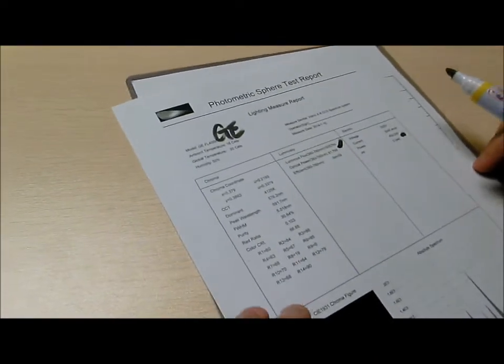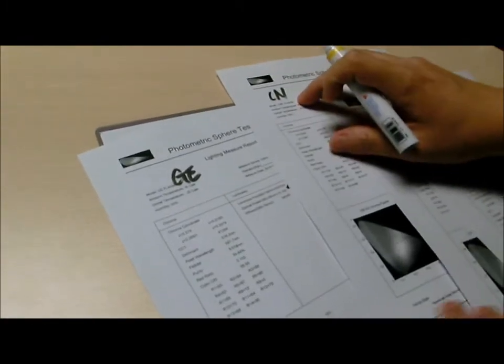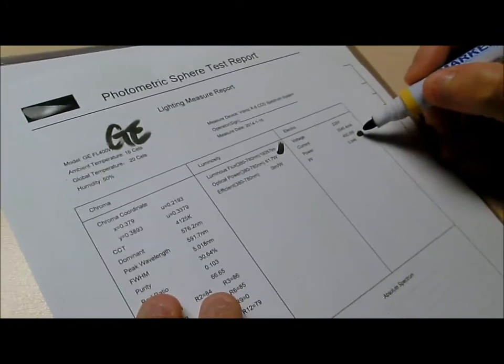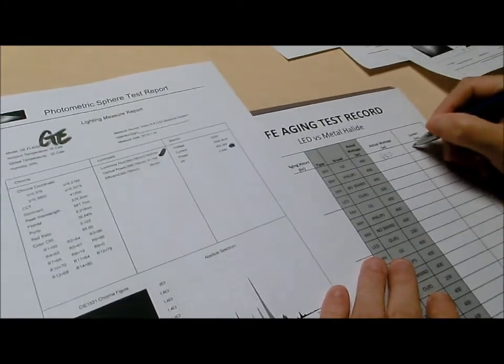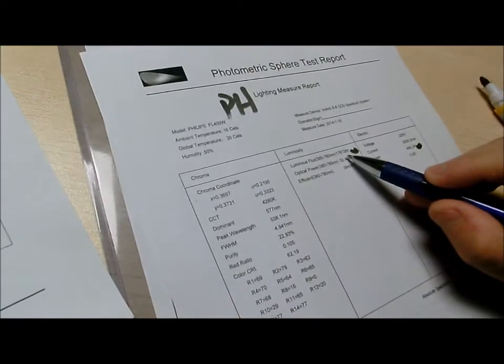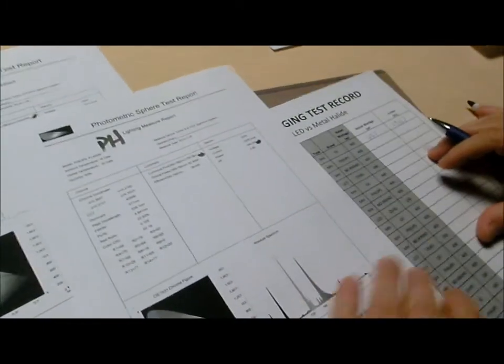We got four reports here. The Chinese no-brand result: 11,693 lumen at 363.8 watt. The GE result: 19,357 lumen at 450 watt. The Philips result: 17,613 lumen at 446.2 watt.